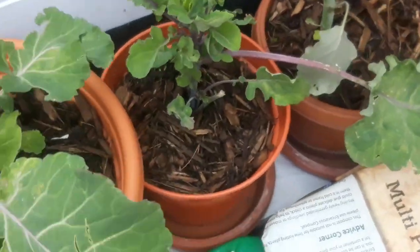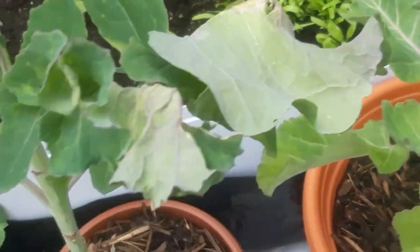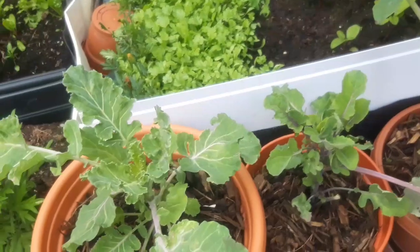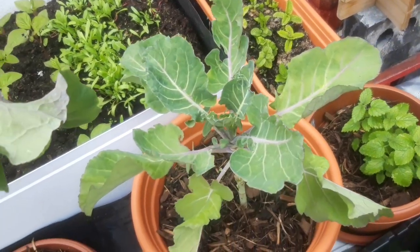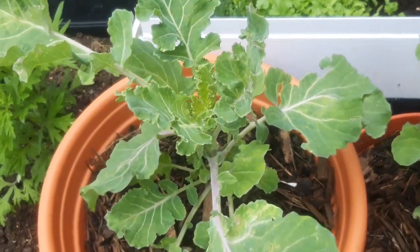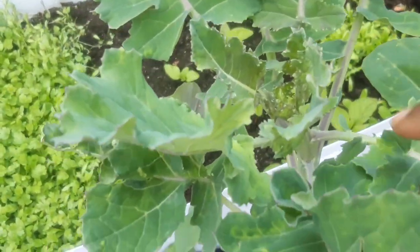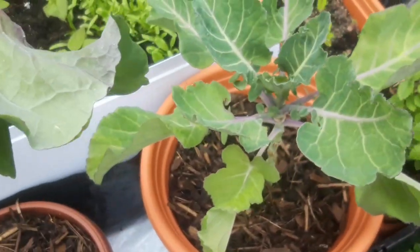These are my collards growing here — just a few of them. Most of my collards were attacked by aphids but now they're recovering. I didn't do anything to them — I left them and the natural parasites came in and did their job, taking care of the aphids. As I said in my last video, you don't have to use anything, even if it's organic. You don't want to alter the growth of your plants — just let them grow naturally. The aphids are gone on most of the plants and that is good.